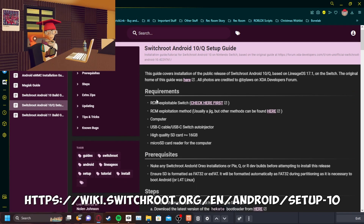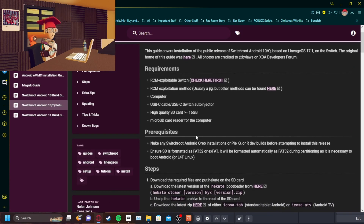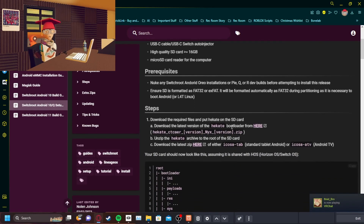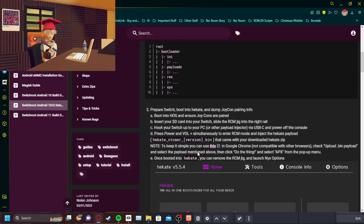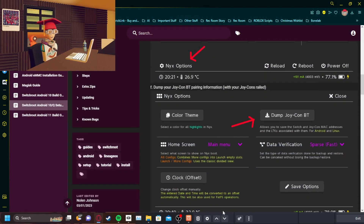You go through all this — you want to make sure you read through all this first. You'll need a 16 gigabyte or higher capacity SD card and an injector tool. Read all of this because a lot of it is important for you not to break your Switch. The one thing you should know is to dump your Joy-Con Bluetooth data, because if you do not do that, Android with Switch Joy-Cons will not work.